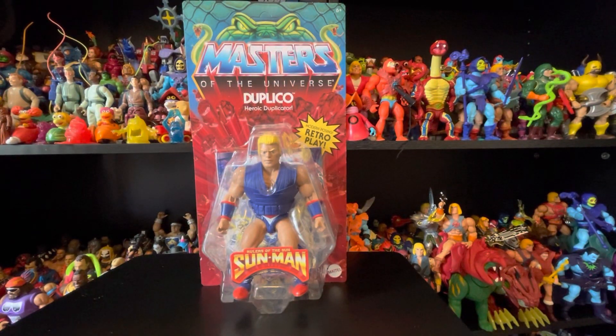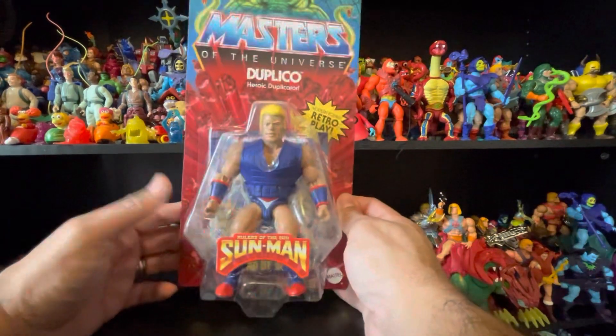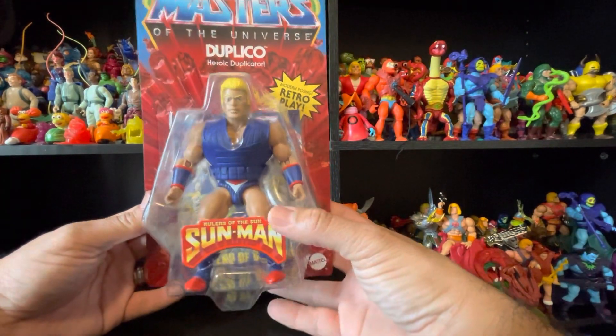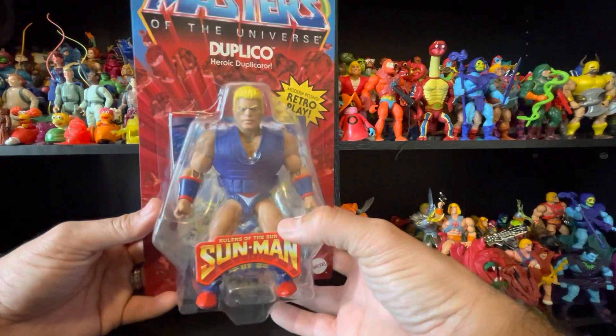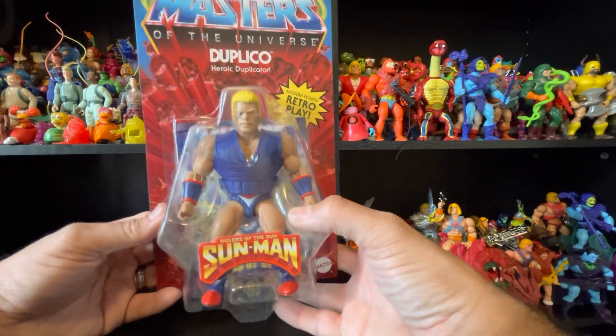Hello everyone, Playtime returns with another toy review. Today I have the Masters of the Universe Duplico, Heroic Duplicator. My son picked this up for me at Frank's because I was at church, but yeah, he was able to find one for me.